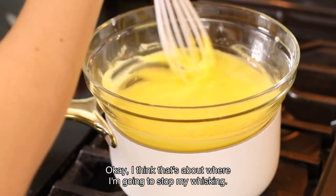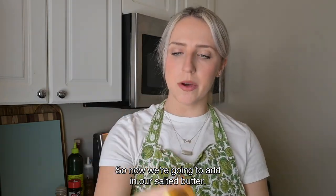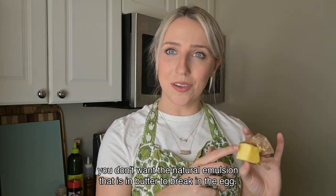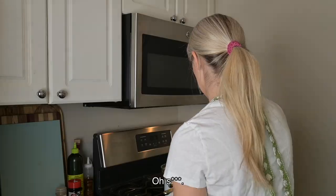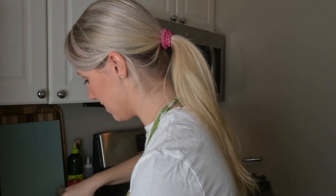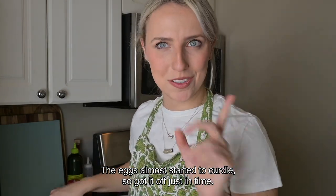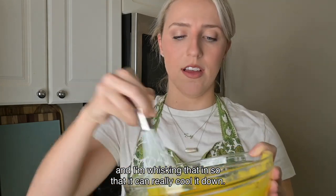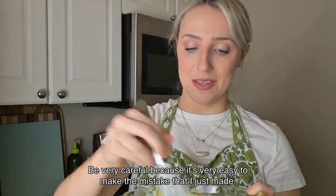Okay, I think that's about where I'm going to stop my whisking. Taking this off the heat because it's getting too hot — the eggs almost started to curdle, but I got it off just in time. I put an ice cube in here and I'm whisking that in so it can cool down. It's still fine, but be very careful because it's very easy to make that mistake.